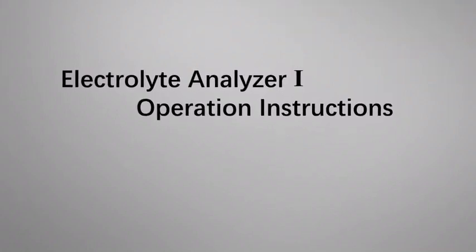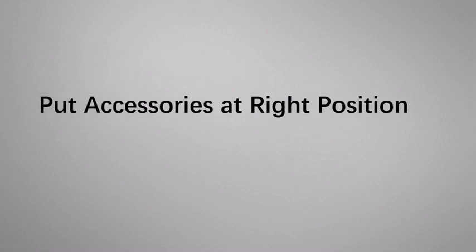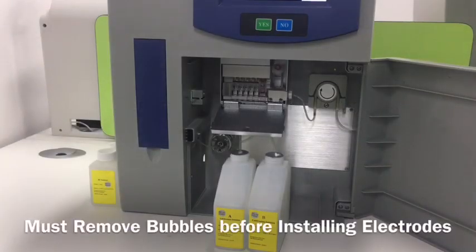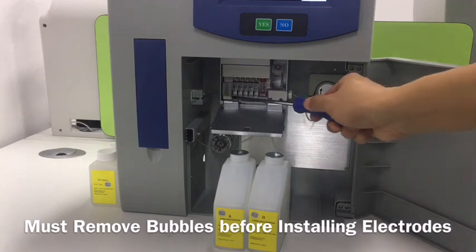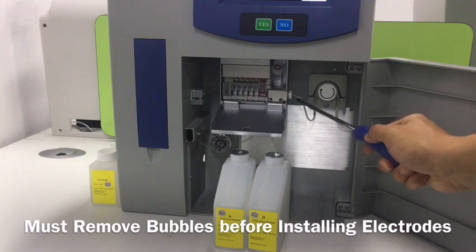In this video, we show how to use the electroanalyzer. First, we need to put the electrodes at the right place and lock the screw well.